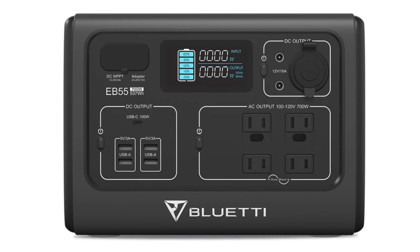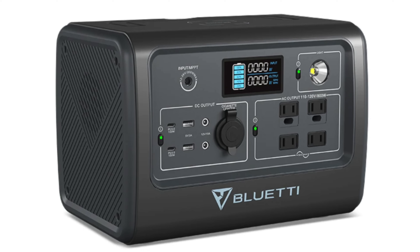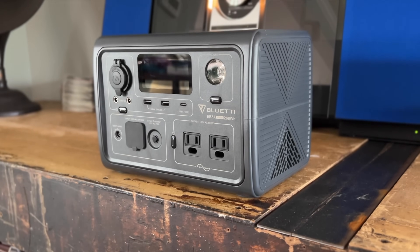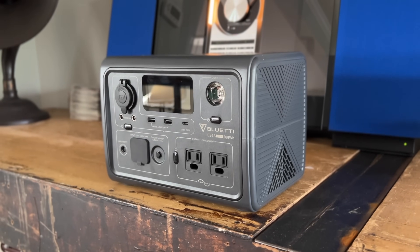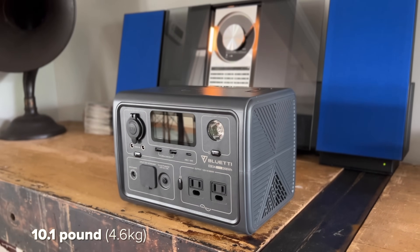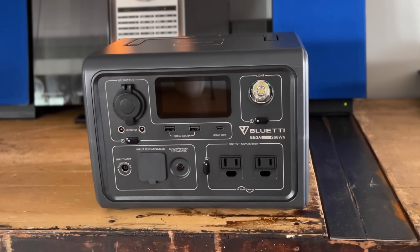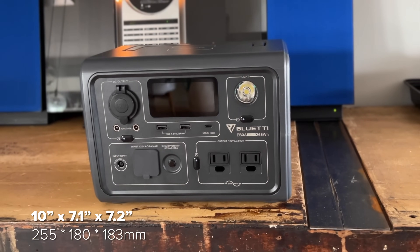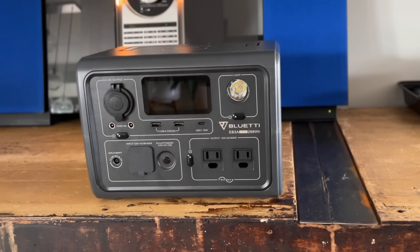The overall design is pretty close to the larger EB55 and EB70S models, but those feel like a good first step in the right direction while the EB3A feels like the final destination. This small 10.1-pound package nails pretty much every feature a modern power station should have, is best in class in a few areas, and includes a two-year warranty.